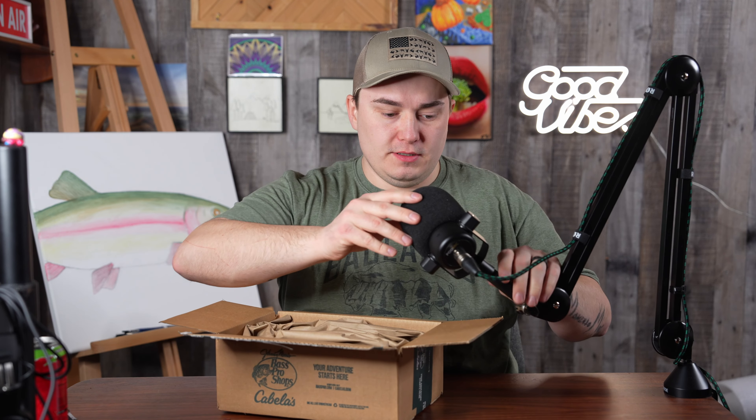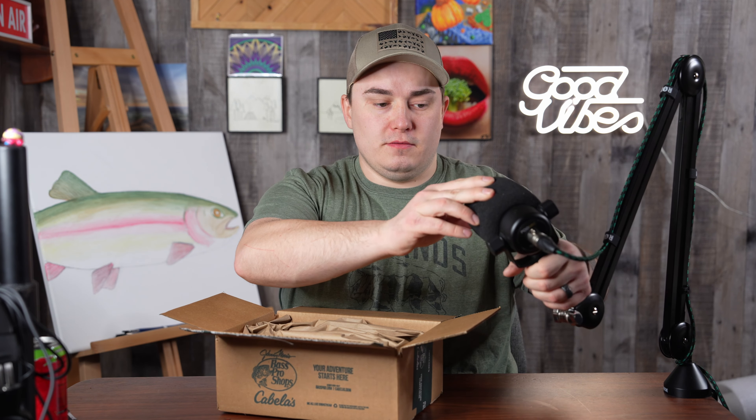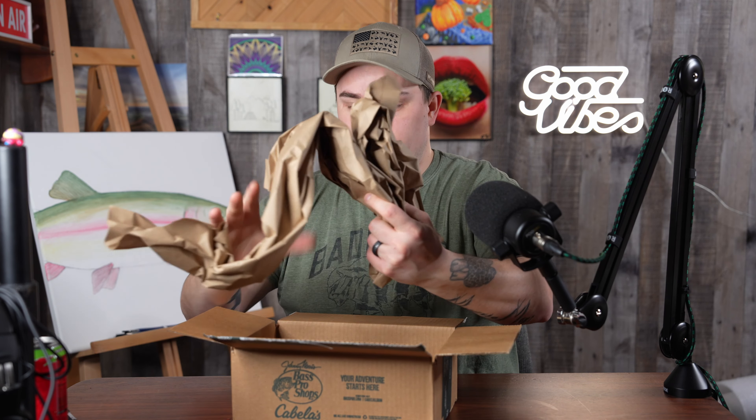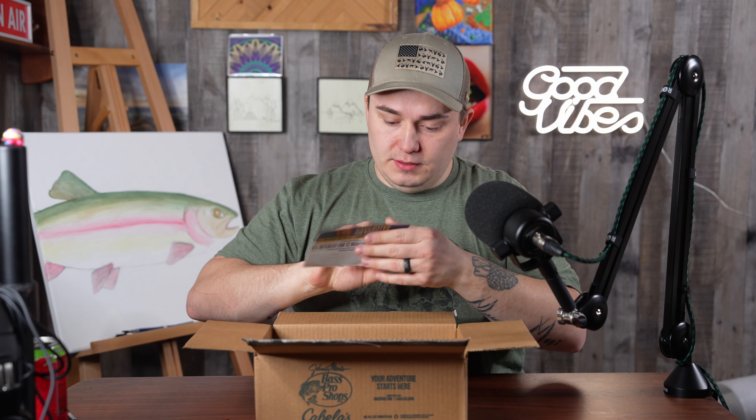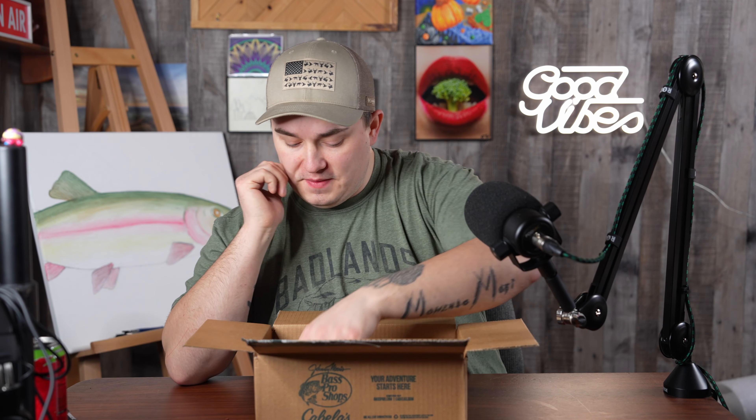Alrighty, I'm gonna move that out of the way so the camera can see. There's a bunch of packing material we don't need. There are more things in this box that I forgot I ordered. They're trying to get me to sign up for their credit card — I don't need that.